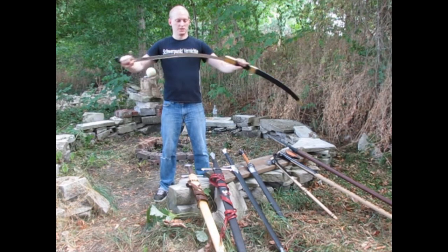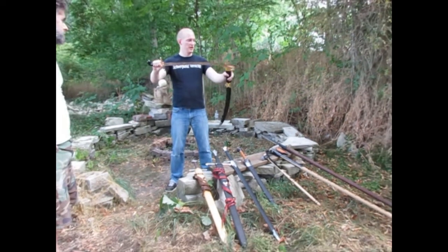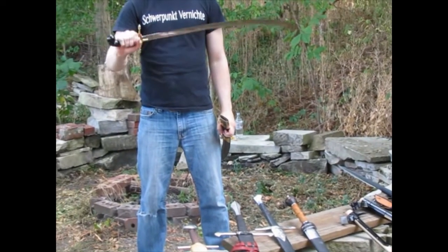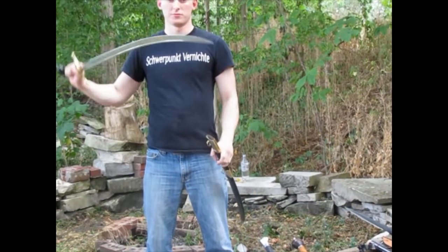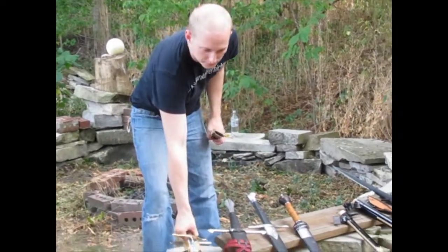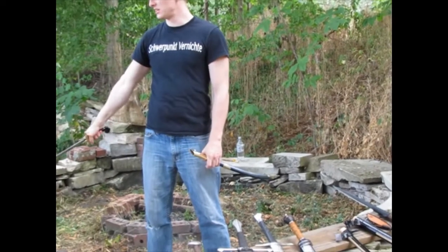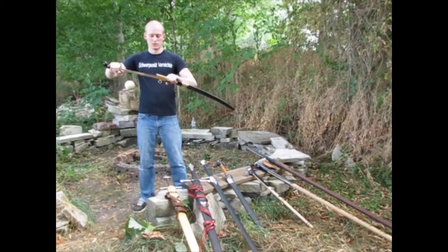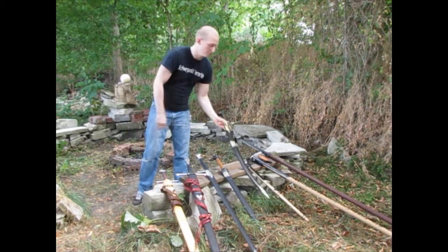This type of sword is a Shamshir, made by Cold Steel. You'll note that it has a curved blade, used primarily from horseback, and was very strike-oriented, though it has a very severe tip. These weapons are very light and longer than the Type 10 by a few inches, and that's because from horseback you'd need an extended reach. It was used primarily by Turks and by different Arab tribes, such as the Berbers.